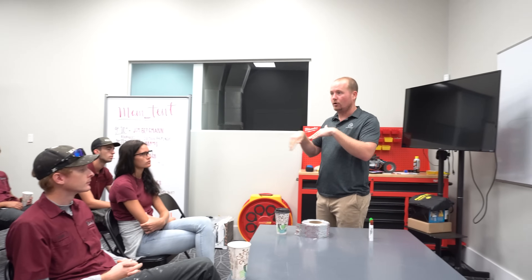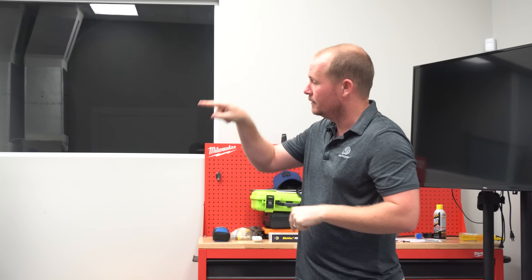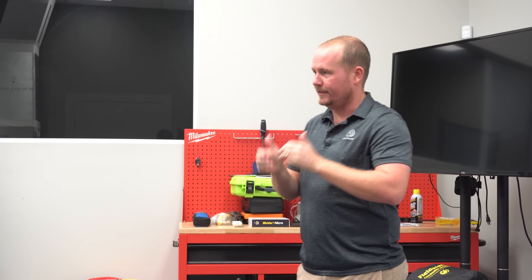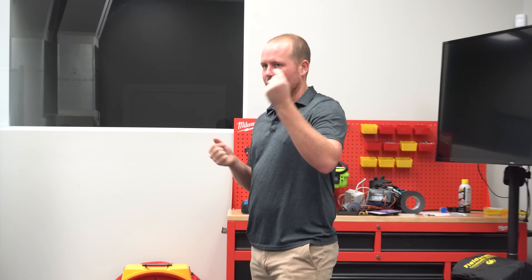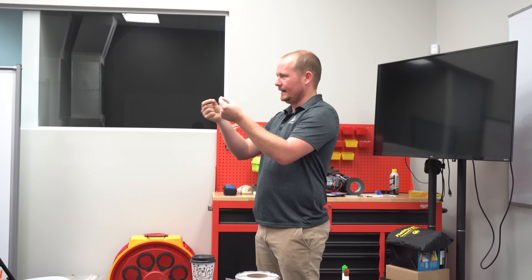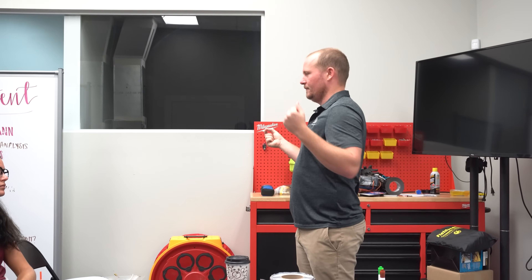Where does FlexDuct actually leak from? It leaks from the connection where the internal liner attaches to the collar, and also where the collar attaches into the duct board. To seal the collar to the duct board: when you cut the hole, you paint around the hole with mastic and set the collar in. That does a really good job, because when you tab over that collar, you get a really nice seal at that collar edge — those tabs provide the holding force for the mastic to dry.